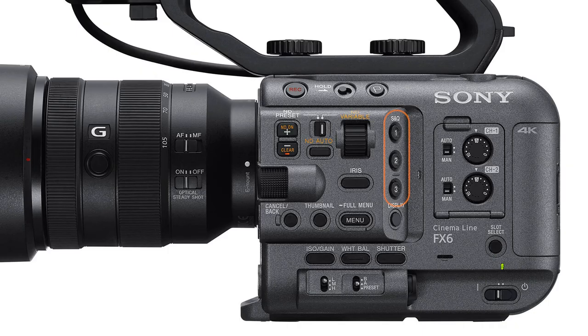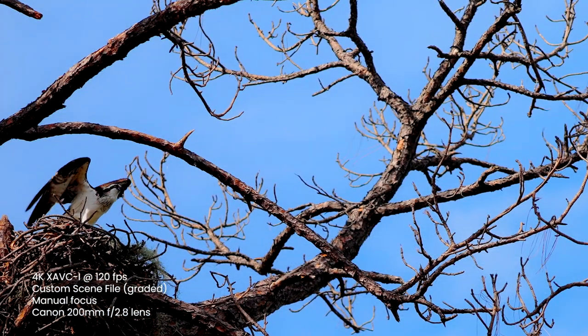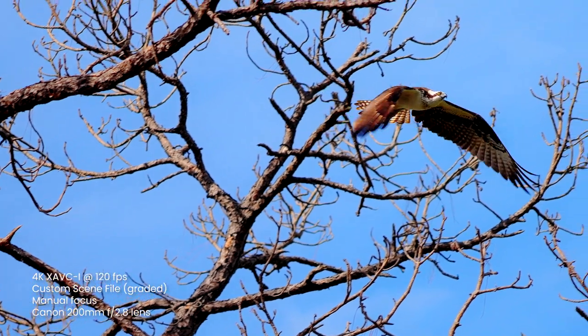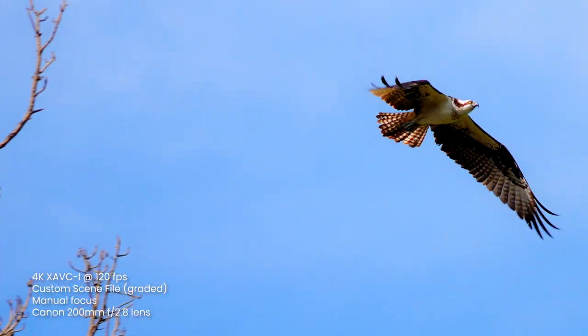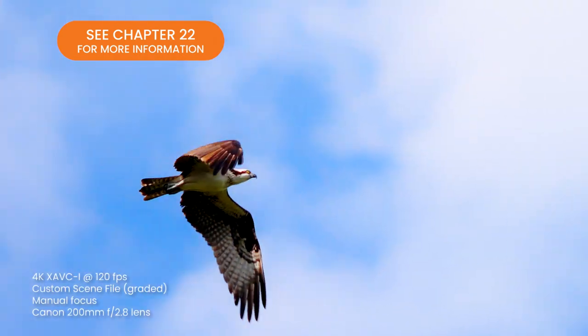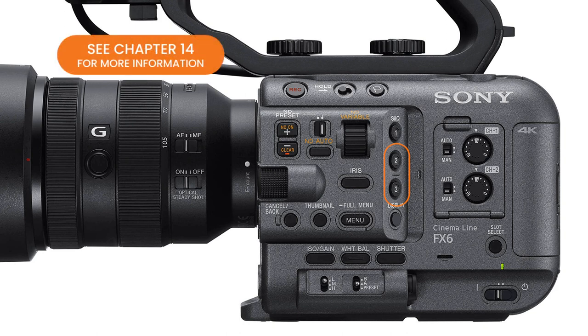Just around the corner, we find assigned buttons 1, 2, and 3. The default function of button number 1 is to activate slow and quick motion — S&Q motion is Sony's terminology for over-cranking and under-cranking the frame rate. The camera can record 4K from one frame per second up to 120 frames per second internally. Button number 2 is programmed to quickly change the sensitivity and speed of the autofocus system, and button number 3 can be used to set the area of the picture where the camera will focus. We'll talk more about both of those autofocus settings in Chapter 14.